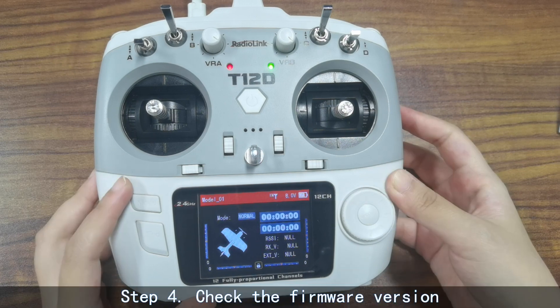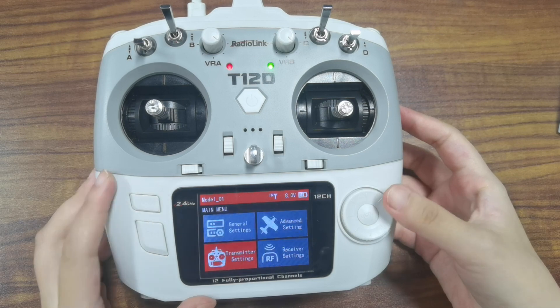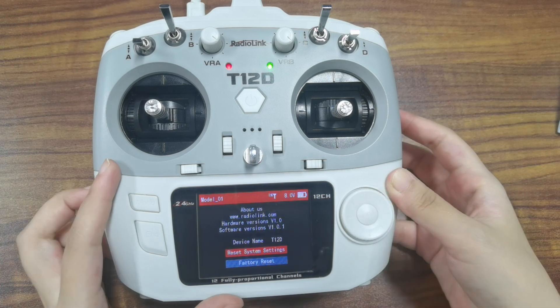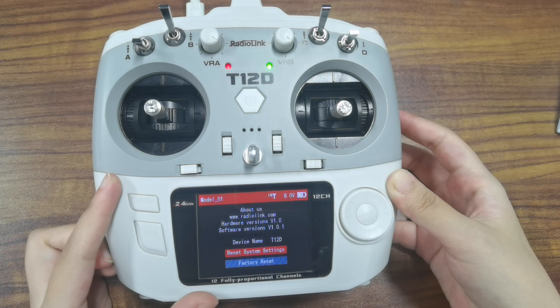Step 4: Check the firmware version on the transmitter. Press the move button to enter My Menu, then go to Transmitter Settings and select About. You can check the software version here and verify that it matches the version you just installed. That's all about how to update the firmware of the T12D transmitter.